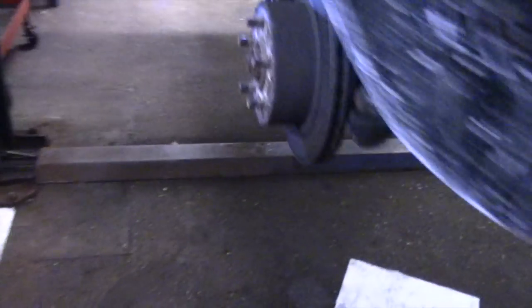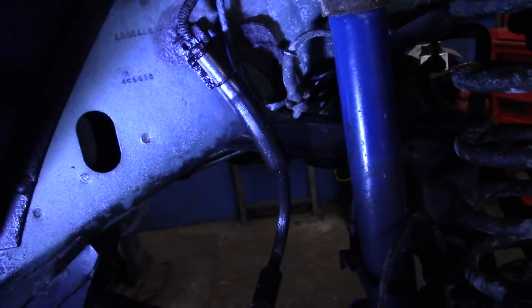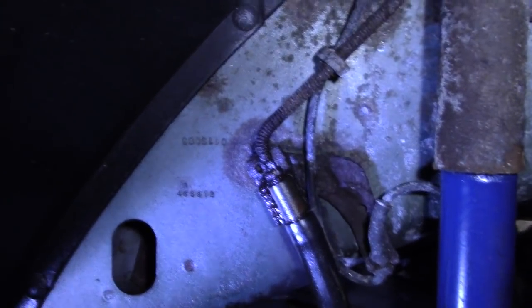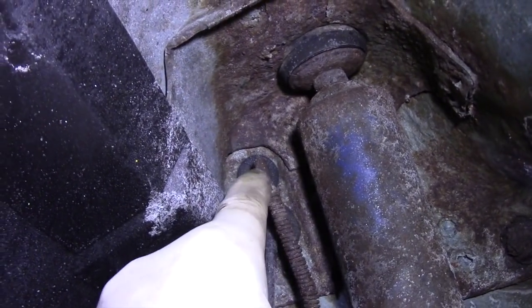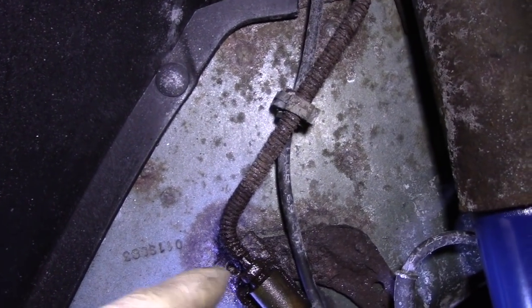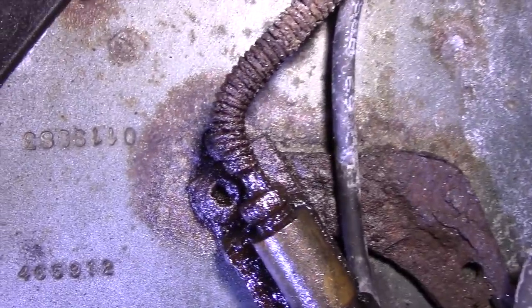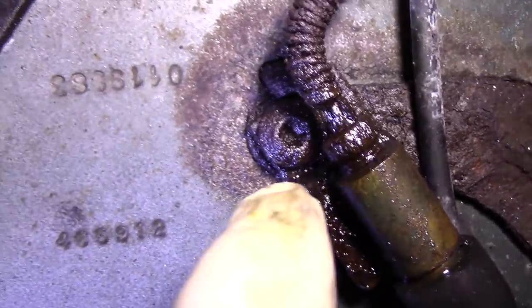Let me show you what the brake line itself looks like. You can see it's in pretty poor condition — this is the line that's rotted away. We're going to try to take that fitting out right there; it's probably an 11 or 12 millimeter. Right there is where the line blew out — you can see that section right there.